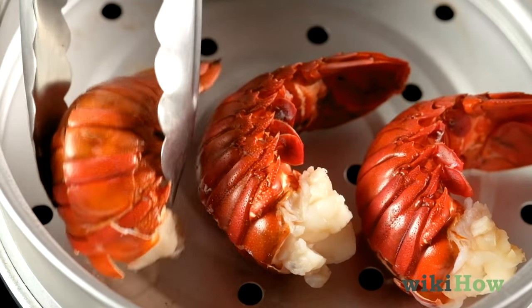Cook the lobster tails for 4 to 12 minutes, depending on the size of the lobster. When the time is up, carefully remove the lobster tails using tongs.